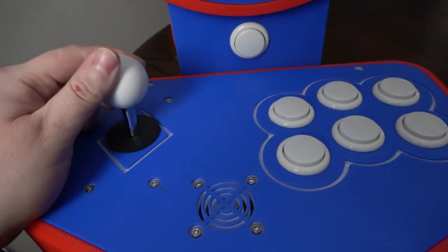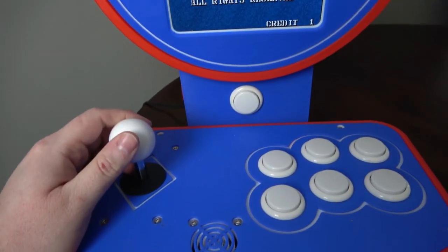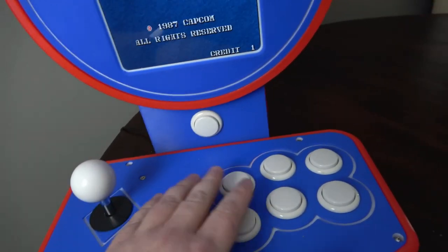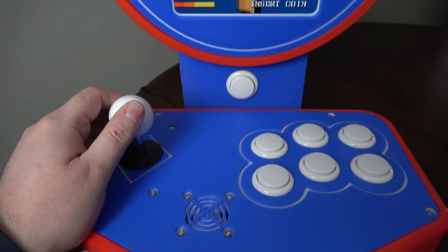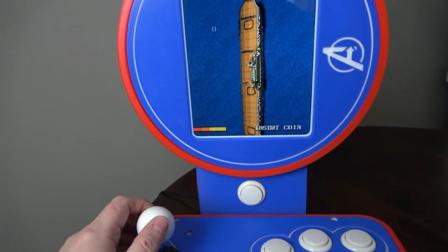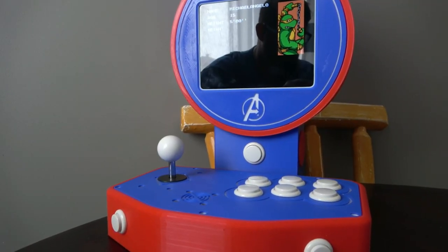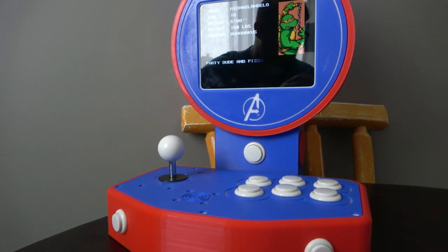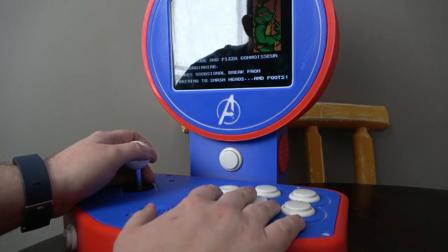The controls on this cabinet are great. The joystick's movement is nice and smooth, the buttons are properly spaced, and they don't require a lot of force, which is good because the last thing you want during a long game is finger fatigue. The truth is I could spend hours playing this cabinet, and I probably will, but first I want to show you how it was made.